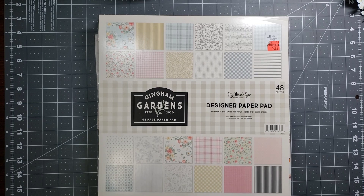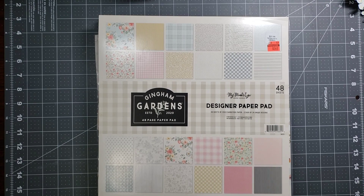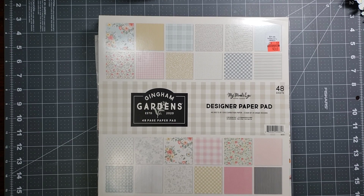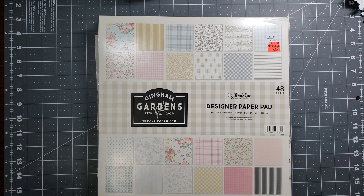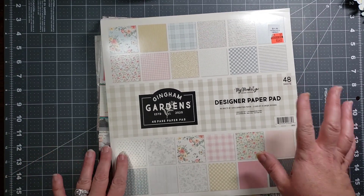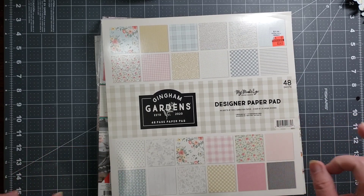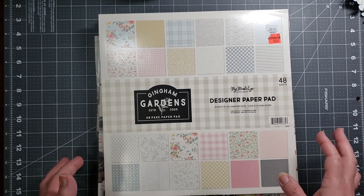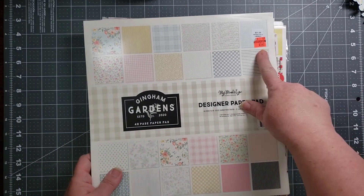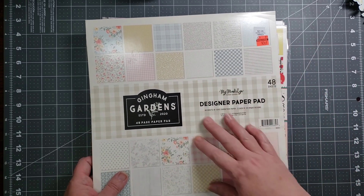Hello and welcome back to Choice Bits of Bliss. My name is Scylla. Today we're going to do the final installment of my paper pad play. I wanted to start out by showing you what I played with — just as a reminder, I used 24 sheets out of this Mind's Eye Gingham Gardens paper pad. Say that three times fast!